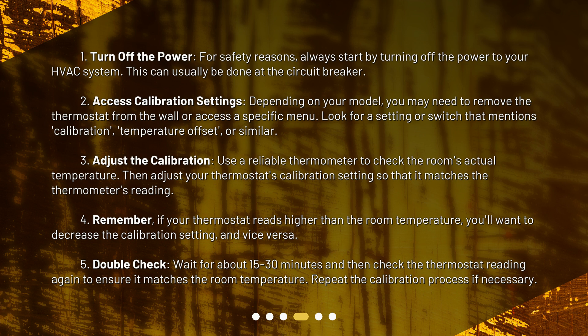Step 2: Access calibration settings. Depending on your model, you may need to remove the thermostat from the wall or access a specific menu. Look for a setting or switch that mentions calibration, temperature offset, or similar.